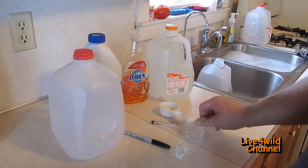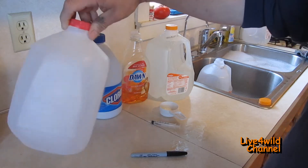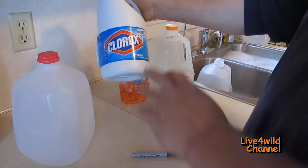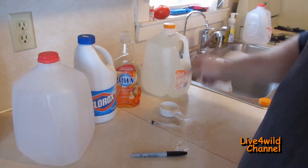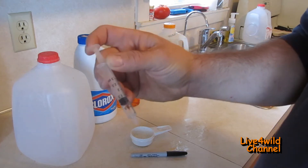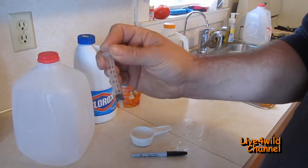This is what you'll need: a marker, preferably permanent so it doesn't wear off; your gallon jugs that you'd normally throw out or recycle; regular chlorine bleach, unscented; dish soap; and a little container. I pour my bleach into it and use a small syringe in milliliters — I got it at Tractor Supply, a couple bucks for three of them. You can also just use a teaspoon.